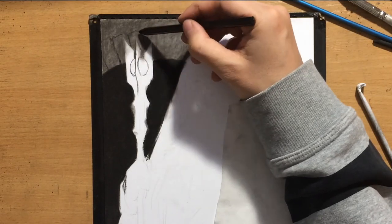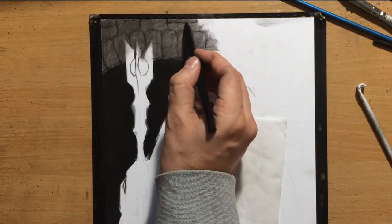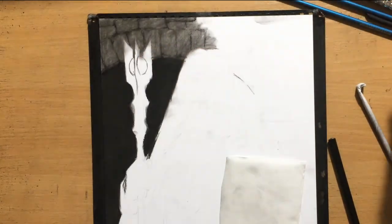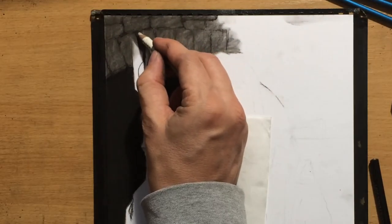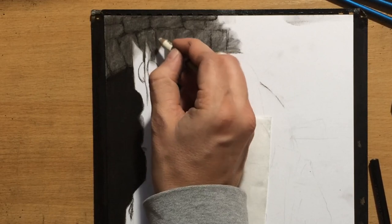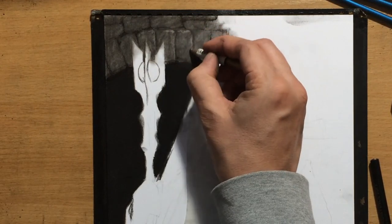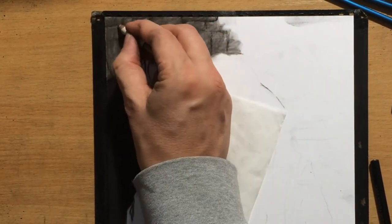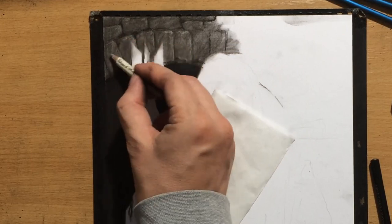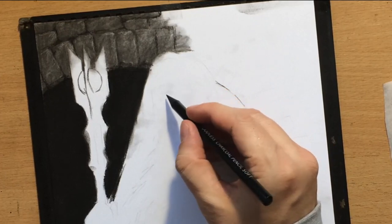I'm trying to separate the wall into individual stones, just making suggestions of the outlines. I want them to look as irregular as possible, and maybe even damaged and broken here and there. Once I've defined the darker areas and mid-tones, I'm using a pencil eraser — made by Koh-i-Noor — to draw some highlights on these stones where I think they would be getting more light around the edges, making them look more three-dimensional.